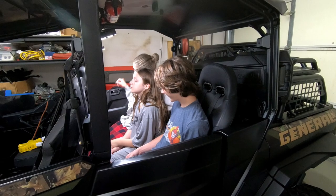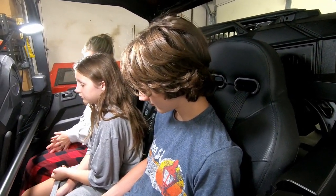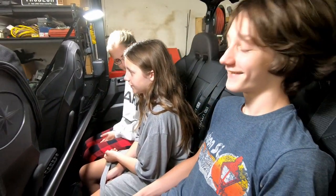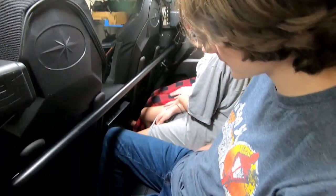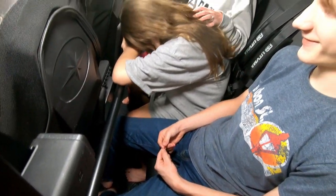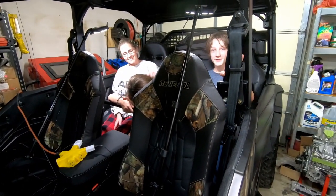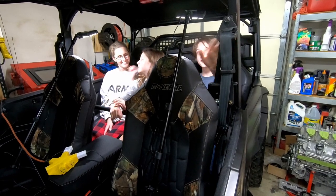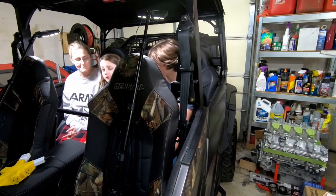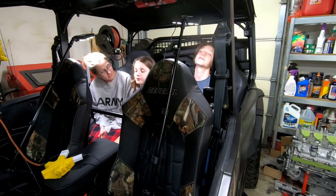I have my wife, daughter, and son all in the back seat — two basically adults, my son is 13 but already five-foot-eight, and a very tired nine-year-old. They all confirm they have room and enough leg room, even with the front seat pushed back. You'll have to excuse the tired nine-year-old — it's about 9:30 at night on a school night and we just woke her up. But this just displays that with the rear bench seat in, you can put three people in it very comfortably. Of course they don't have their harnesses on — with harnesses they'd have even more room. If you want to transport three people in the back of your General, this will absolutely work.